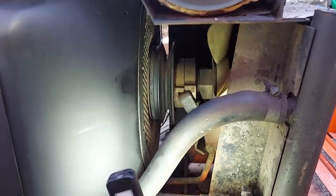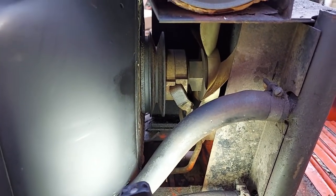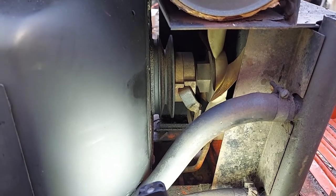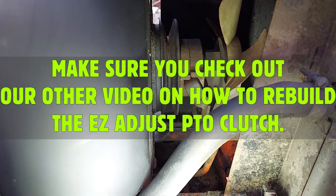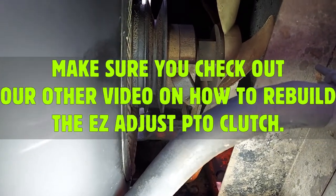Today we're going to show you how to adjust easy-adjust style clutches without having to take the tractor all the way apart. A lot of people say you have to take the coolers off, the hood, and sometimes the muffler, but it can be done without it with the right tools. This is to adjust it — not to rebuild it. To rebuild it you have to pull everything off.